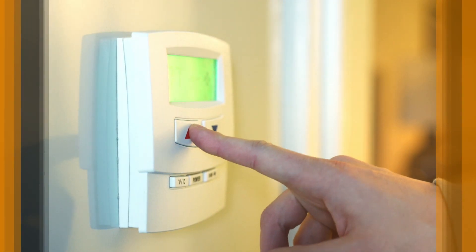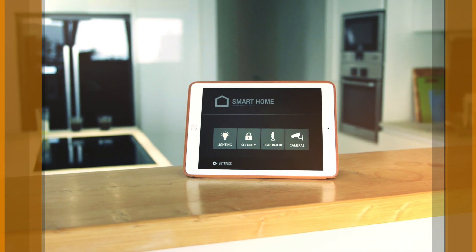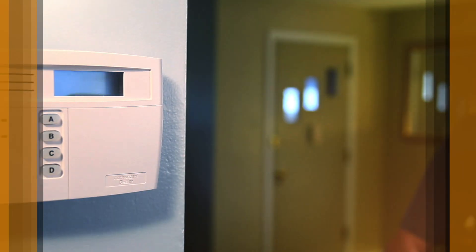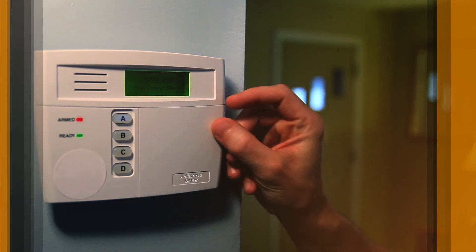Every day, devices like smoke alarms and control panels are installed in millions of homes and businesses around the world to keep your clients comfortable and secure. And a growing number are being upgraded to smart home devices. TE Connectivity offers a solution to help your products stand out against competitors who still rely on outdated, cumbersome screw-style termination and installation.